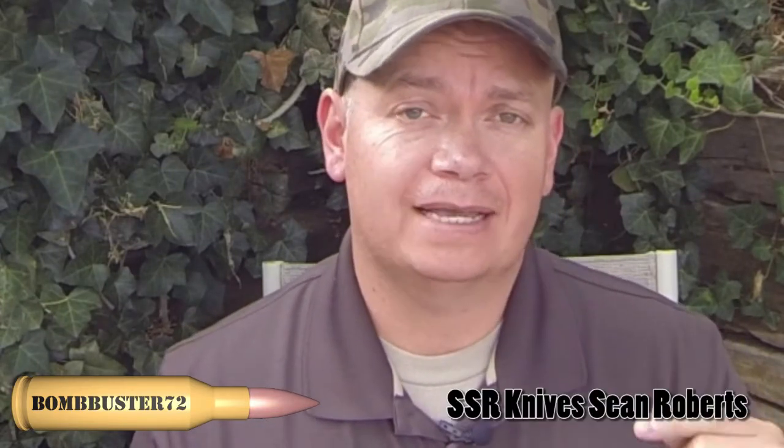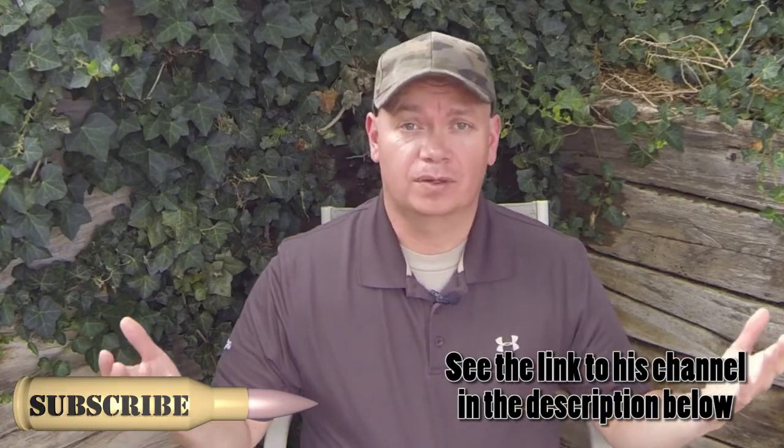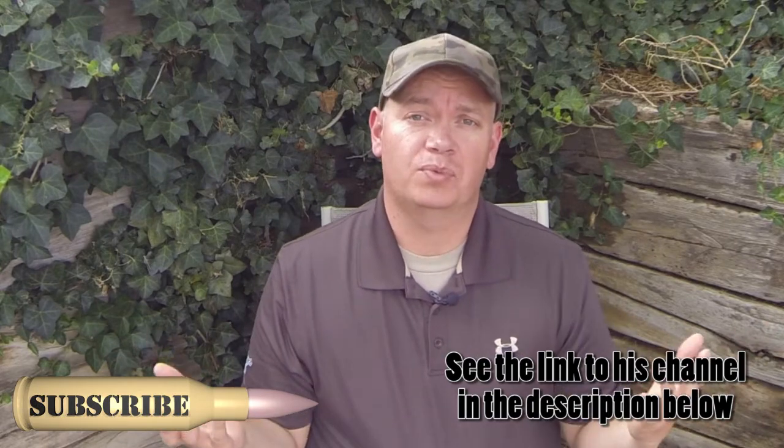Hey guys, BombBuster72 here. This is my VR entry for SSR Knives' Sean Roberts. He says he's not a very good knife designer, so he wants us — his subscribers — to come up with a design of a knife for him.